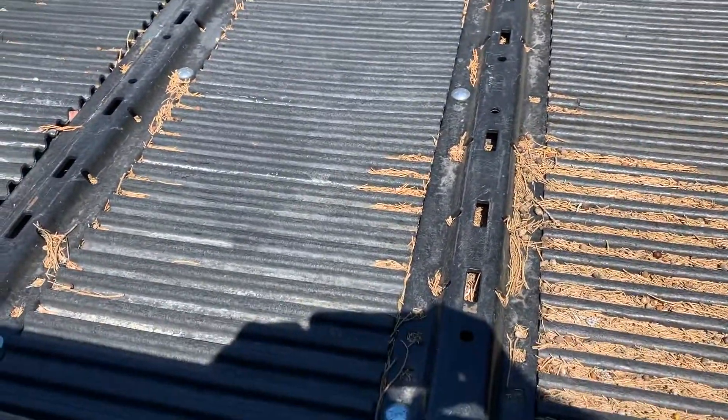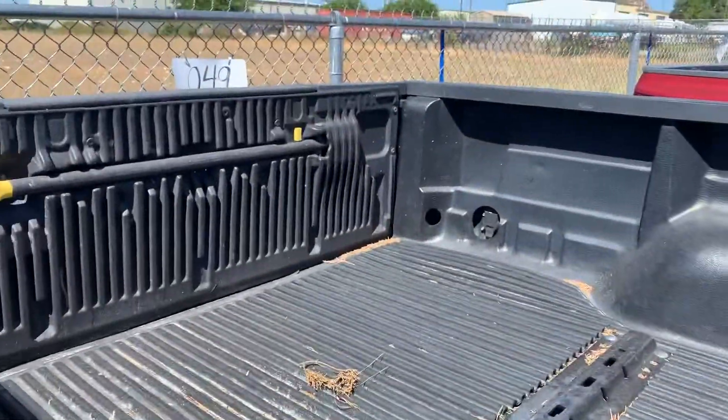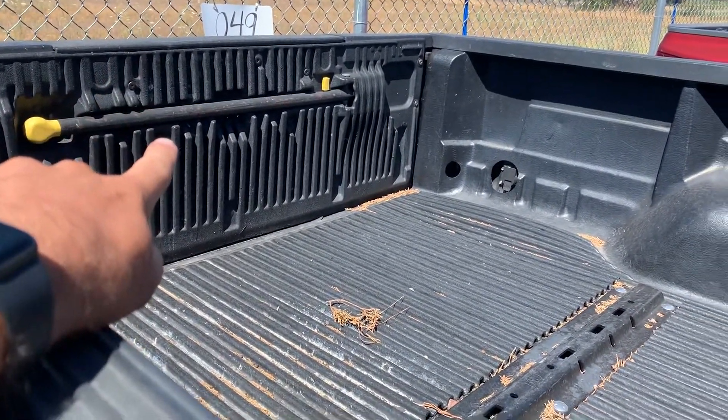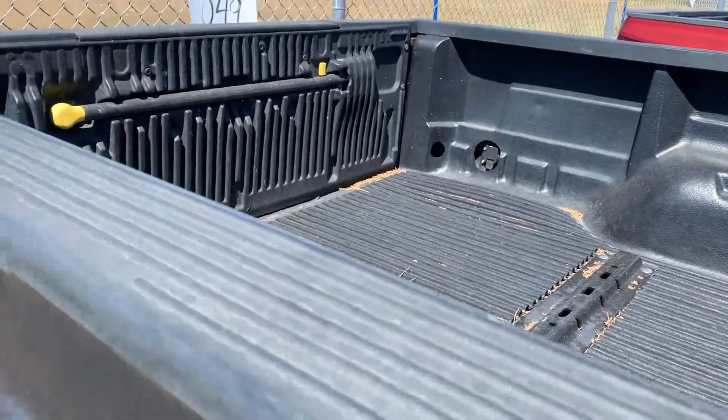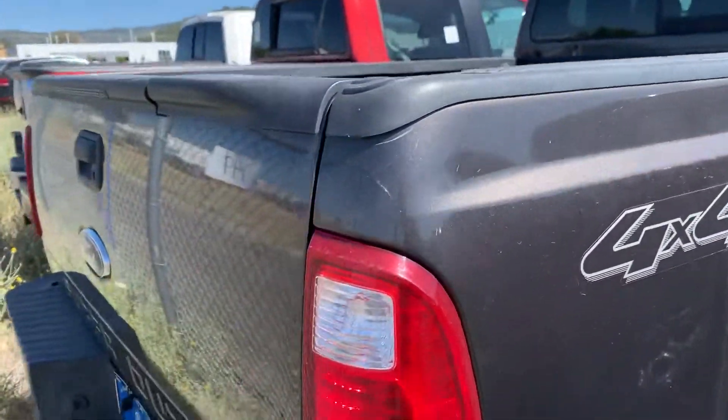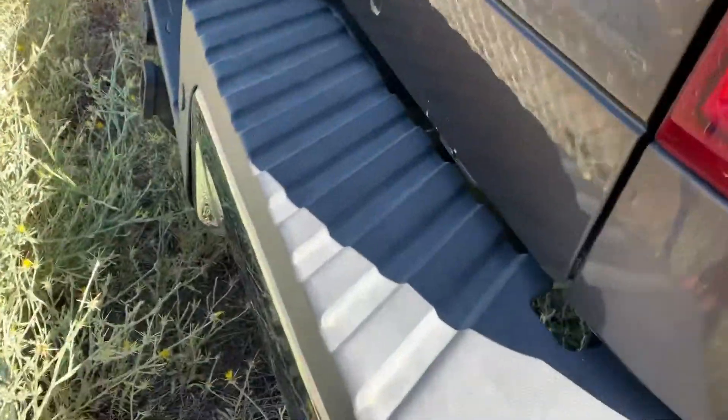Looks like it's set up if you want to put a fifth wheel hitch in there. And then you got the step that'll come out from the tailgate as well, and the little handle which is kind of convenient when you're loading stuff up in the back. And then back here you have the backup sensors in the bumper.